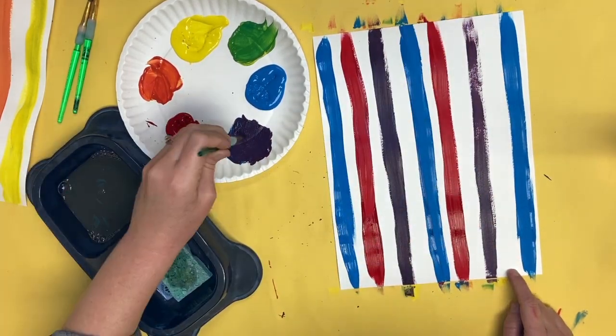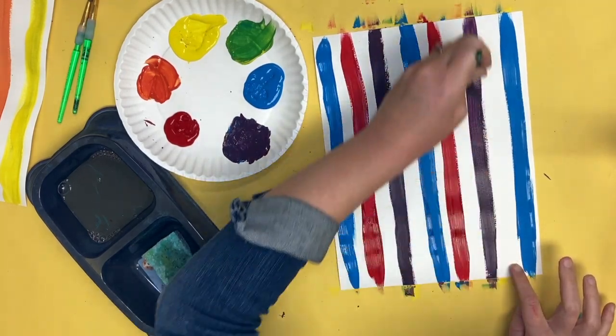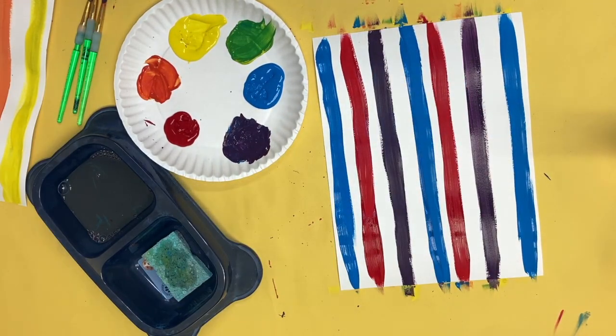Once you are done painting all of your stripes and you've mixed all your colors — all three primary colors — then you are ready to clean up. Put your materials away and you are done for today.